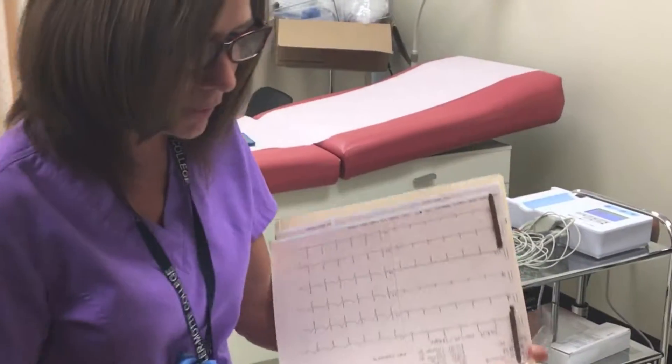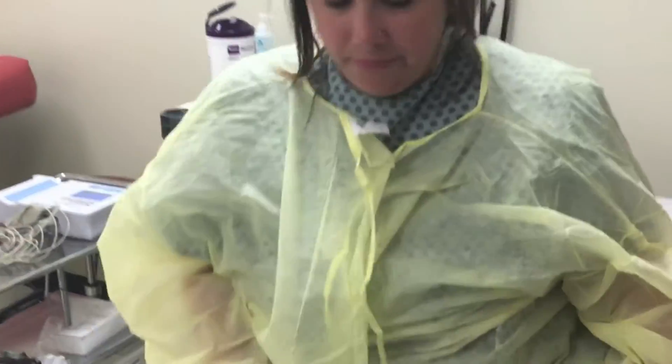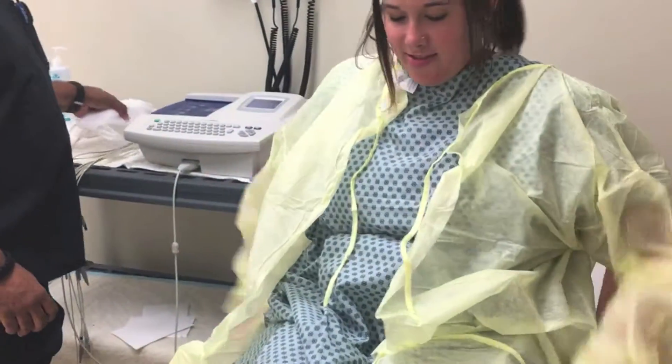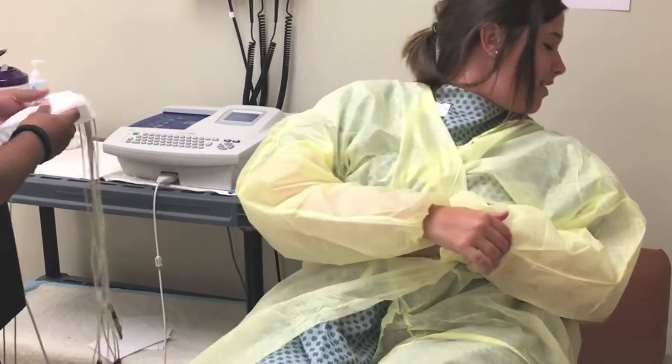So if I could get you to lay back — this will be completely painless. And just lay back; is this your first time?